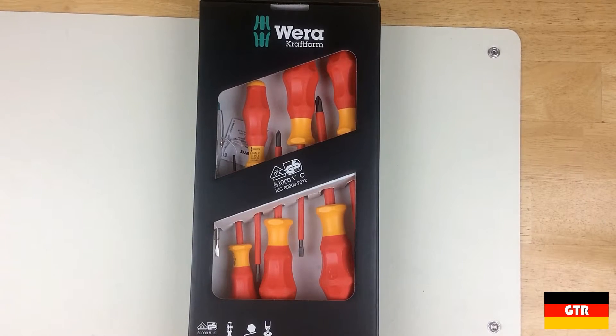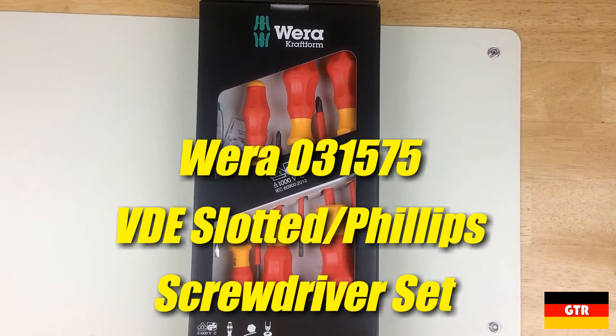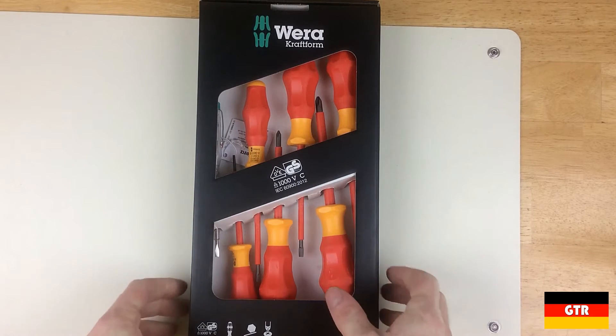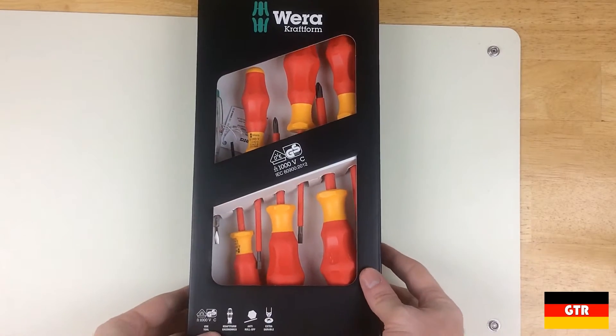Welcome everyone to German Tool Reviews. Today we have the Wera 031575 VDE 1000V Insulated Slotted Phillips Screwdriver Set. I picked this up because it is on sale for a limited time at $20 — that is a great price for a Wera VDE Insulated Set.